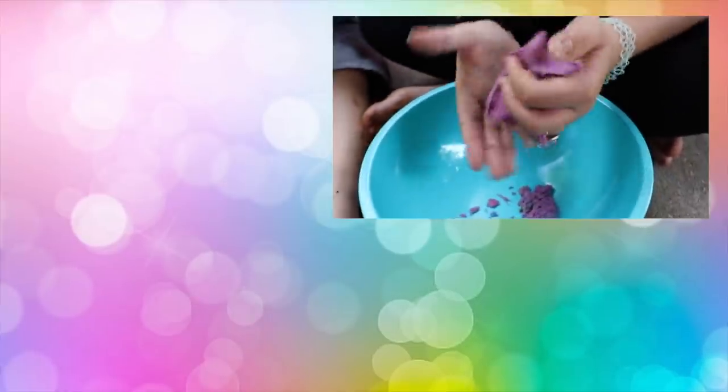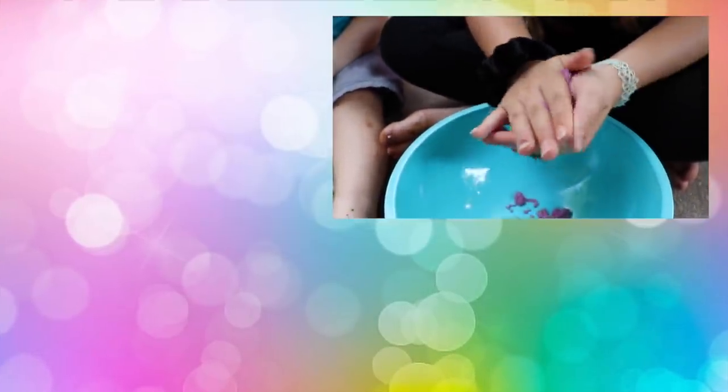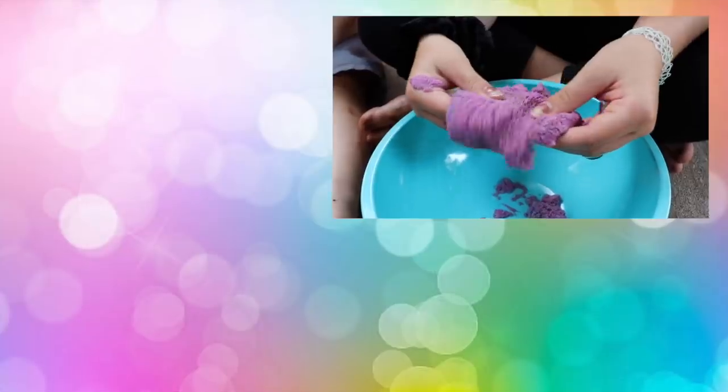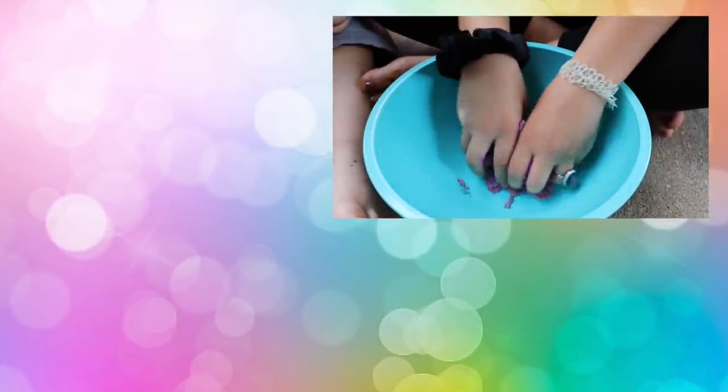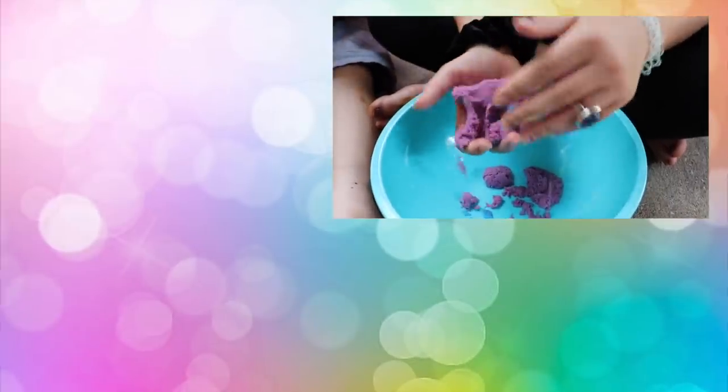Whoa, that's so cool — it's turning purple! It's so mesmerizing. Like stretch it out — it crumbles, but then it's so cool and mesmerizing.